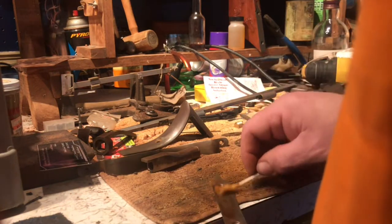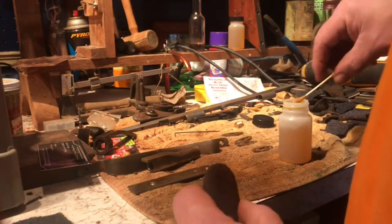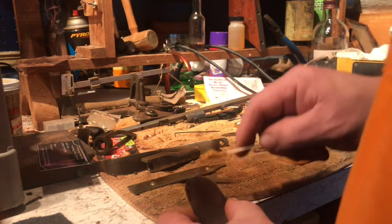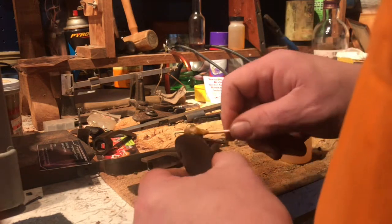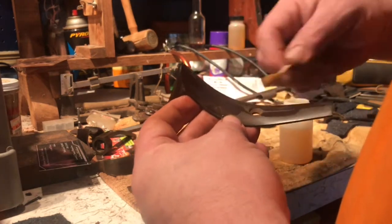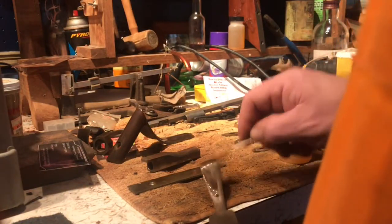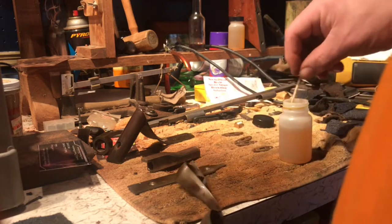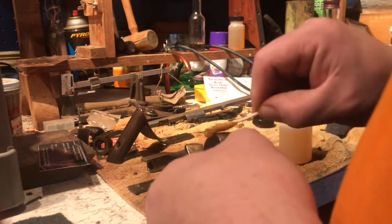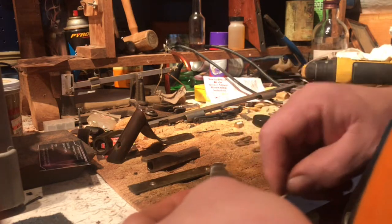I've learned too that doing stuff like this is therapeutic — you don't even know it, it just is. It gives your mind time for a break from other things that are going on and gives you time to think about something else. When you step away from this after fifteen minutes or two hours, you'll find that you're thinking a little more clearly — maybe something that was on your mind has already been resolved.